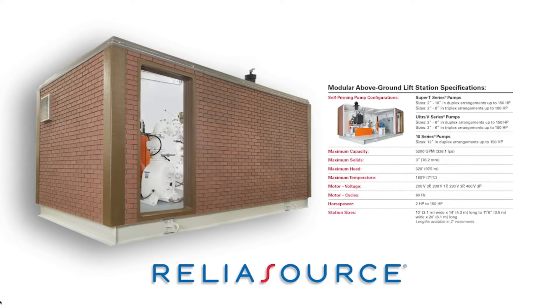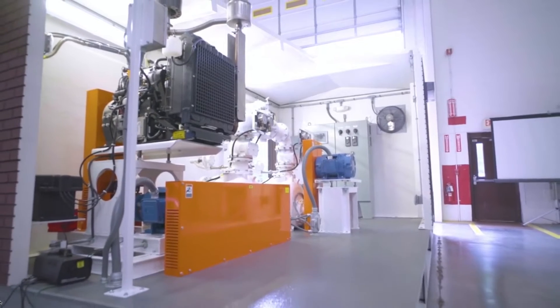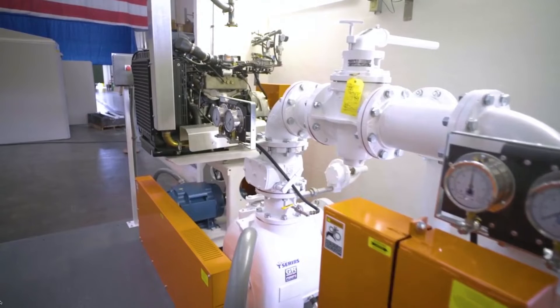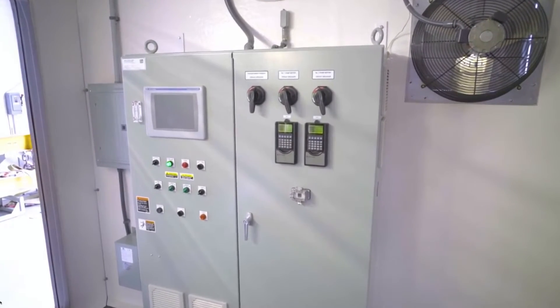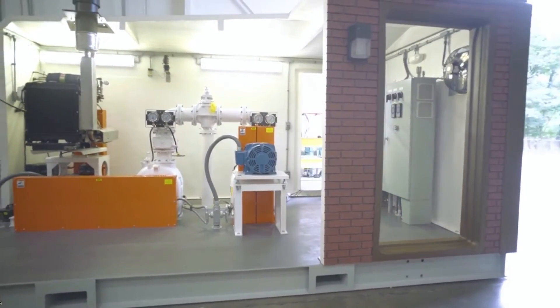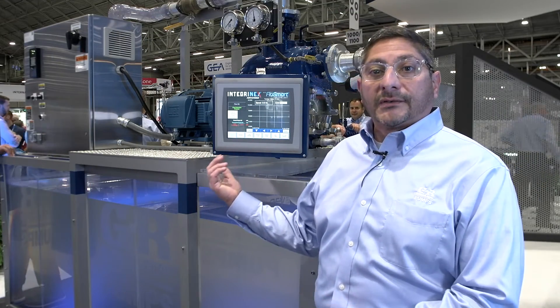In summary, the technology demonstrated today — from our pumps to our controls — is all part of our ReliaSource lift stations, which are 100% designed and manufactured by Gorman-Rupp, from the pumps, piping, valves, control systems, and enclosures. We've been manufacturing lift stations since 1967, and we're including all of this new technology for our municipal customers within those ReliaSource lift stations, all backed by a 60-month warranty.